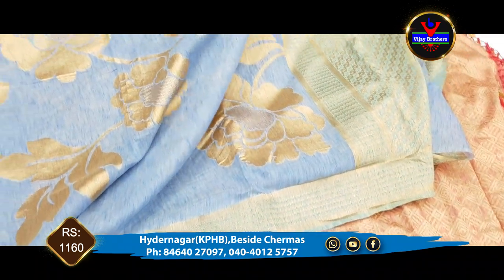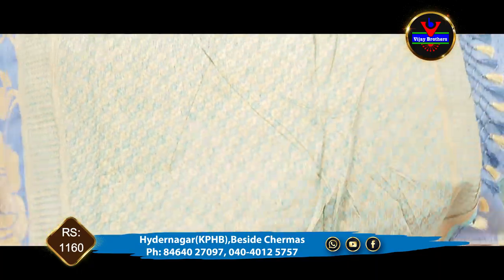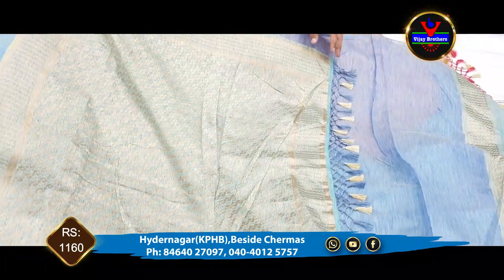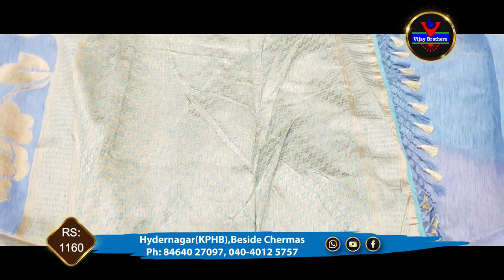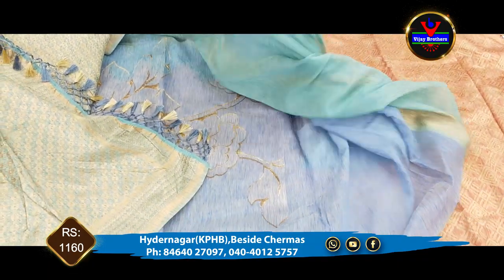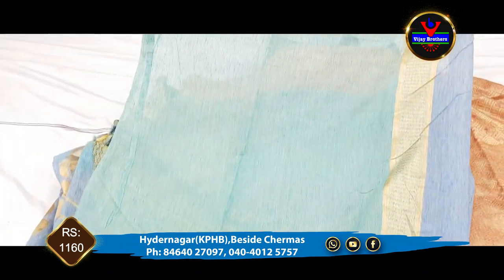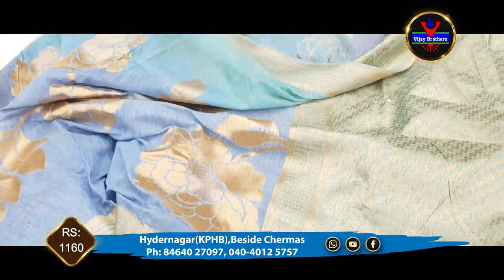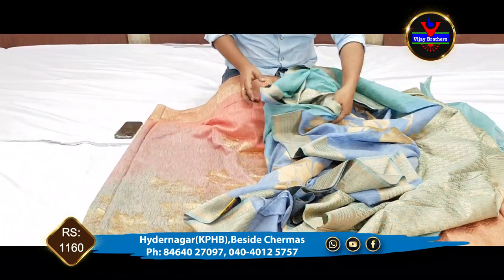We will place the pine and the sea green color. The green color is complete in a blue color combination. We will place the pink color and the tangles will be in contrast with the blue color combination. This is the cost of 1160 rupees.